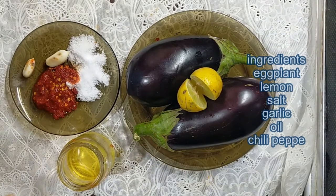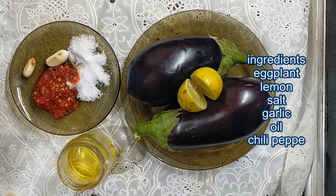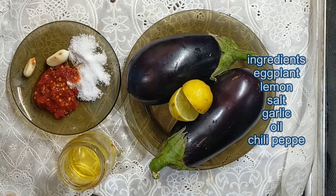I have eggplant, salt, garlic, minced yellow pepper, oil, and lemon. First I put this eggplant in the oven.